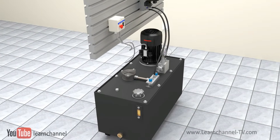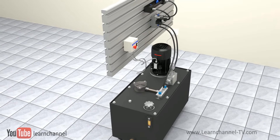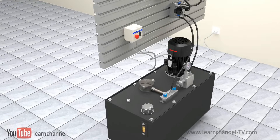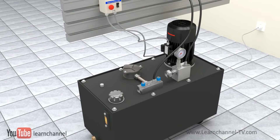The hydraulic power pack provides the power to drive an actuator, such as a cylinder or hydraulic motor. So if you work with hydraulics, you should know the basics of this power unit and what you have to consider for correct operation.